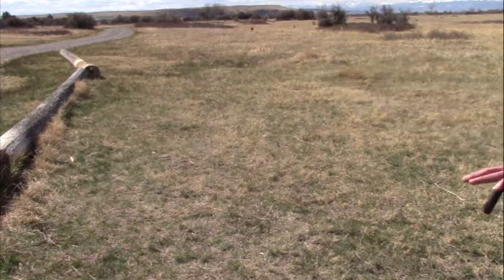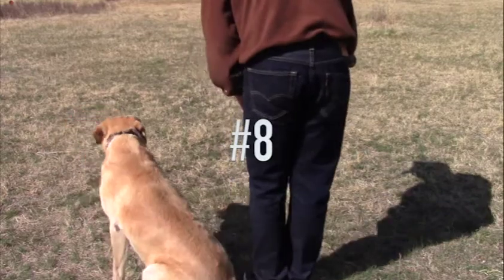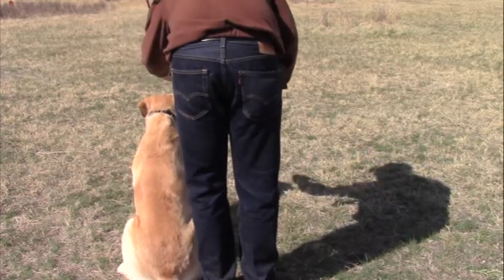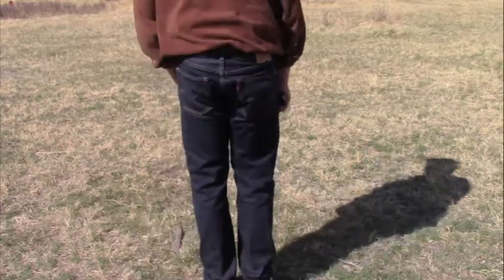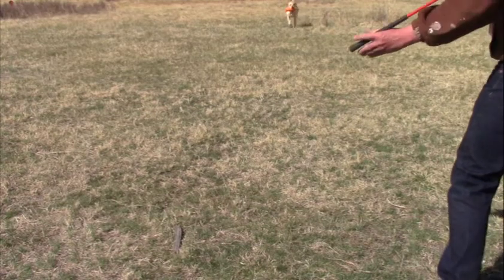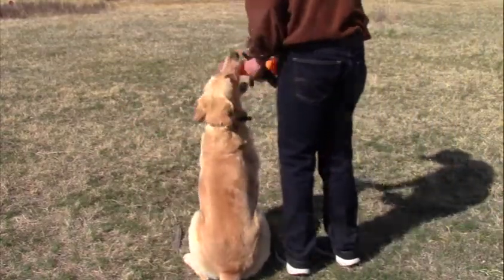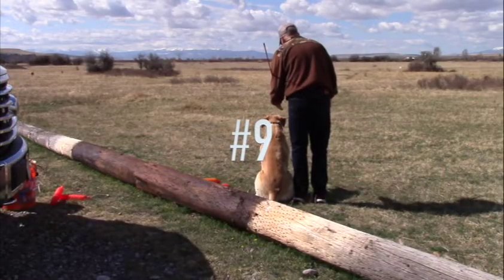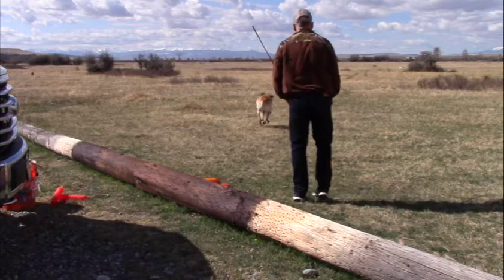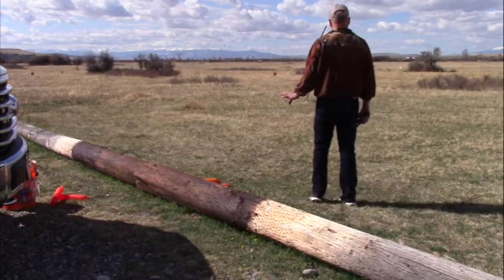Good boy. Here, sit. Come on, here. Good. Easy, easy. That's it, easy. Back. Good. Easy, easy. Here, come on, here. Sit. Sit, sit, easy. Easy. Good. Easy.